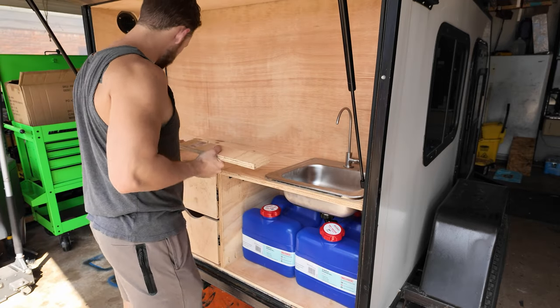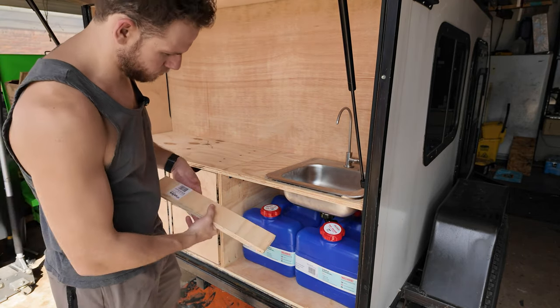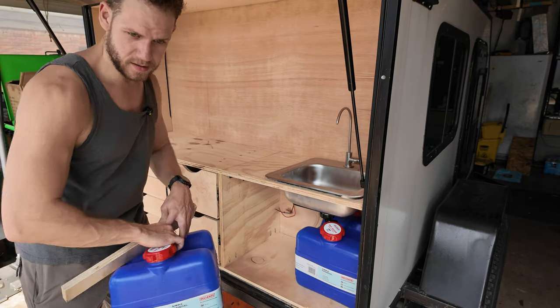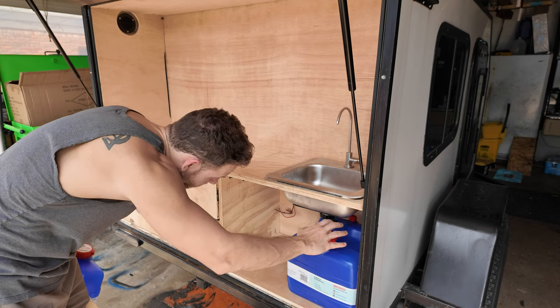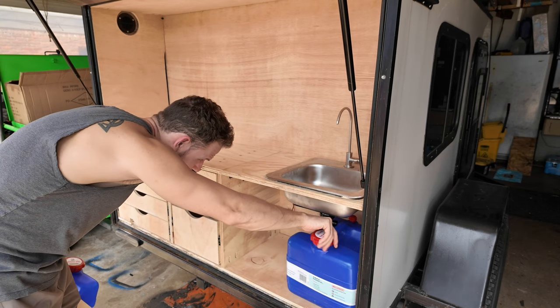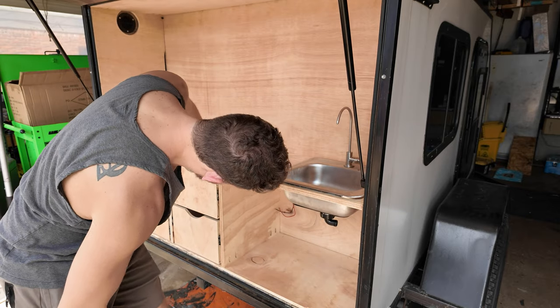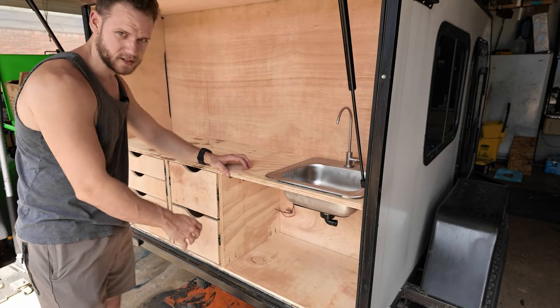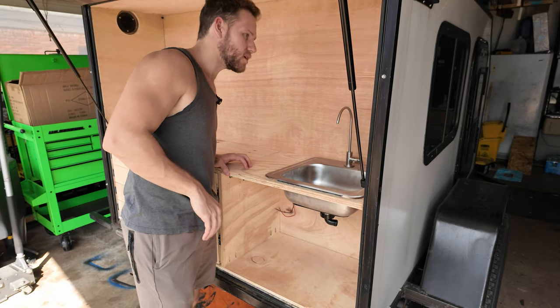The thing with staining or painting is it's kind of all in the prep, which is my least favorite part of, well, actually everything. I hate prepping. Wipe it down, blow it off, it should be good to go. Probably do the insides first, see if it messes up too much, and if it goes well we'll just go from there.